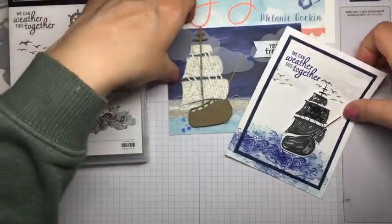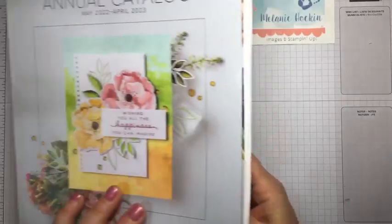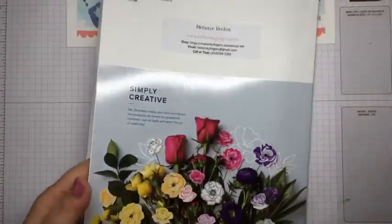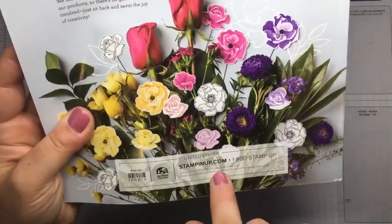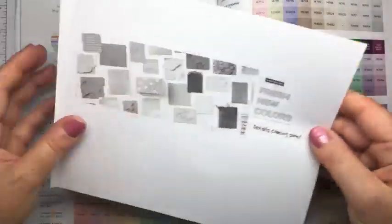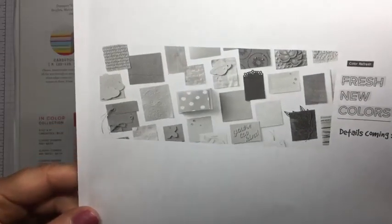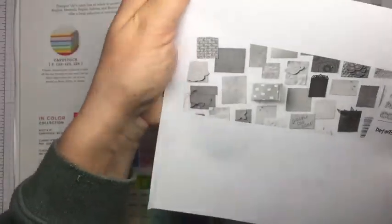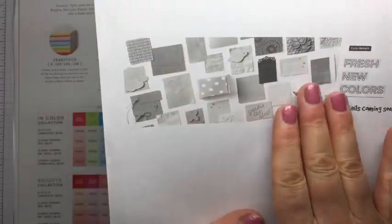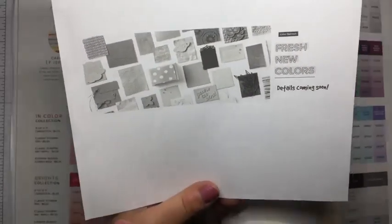Today we're going to talk a little bit about what's coming so that you don't miss anything. The annual catalog is going to expire on May 3rd — 3 May 2022. And Stampin' Up! has announced some very exciting news: they're going to do a color refresh. This black and white photo is all we've gotten to see so far, telling us that more is coming. We'll get this image in full color once they announce the new colors.